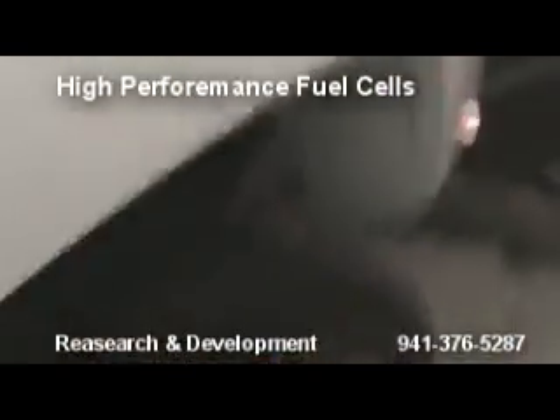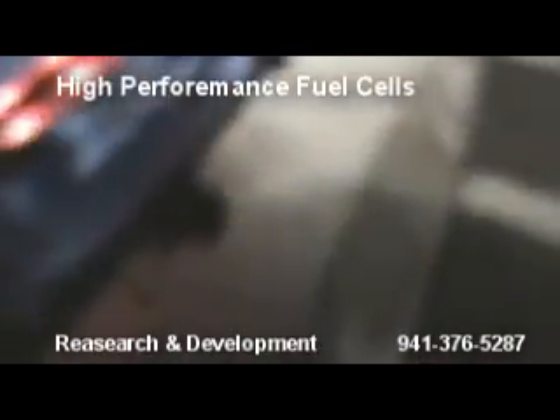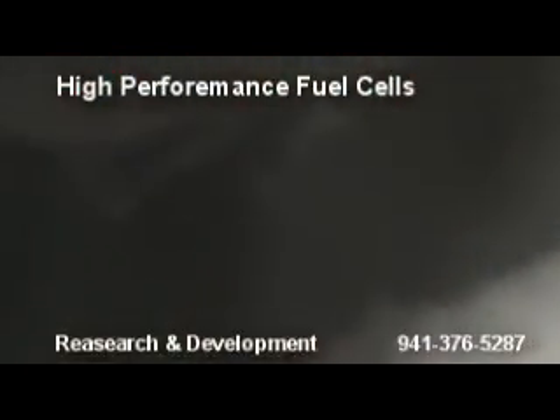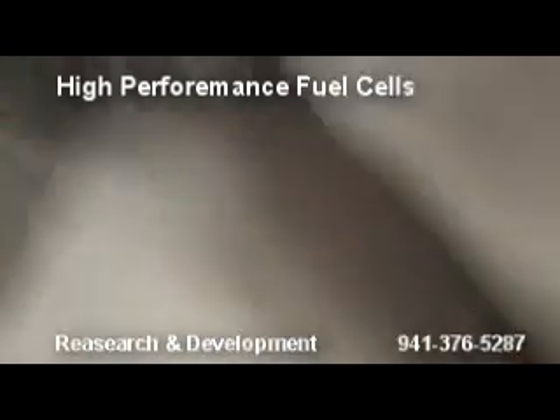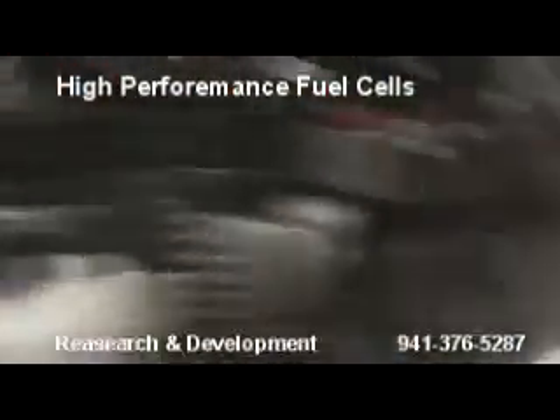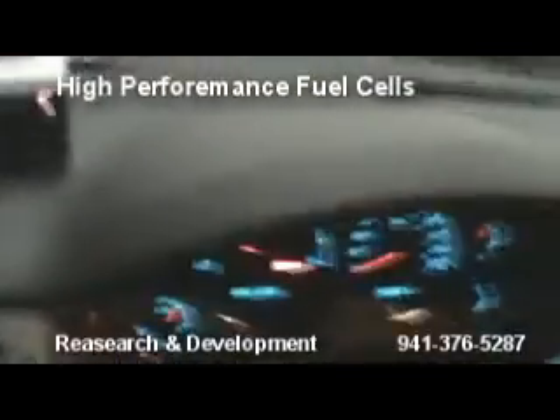Come back here and check the exhaust — it's starting to clean up on the exhaust side. Didn't smell too much like a diesel to me. Once again, we put another PMW in here. There it is. There's a resonant frequency.